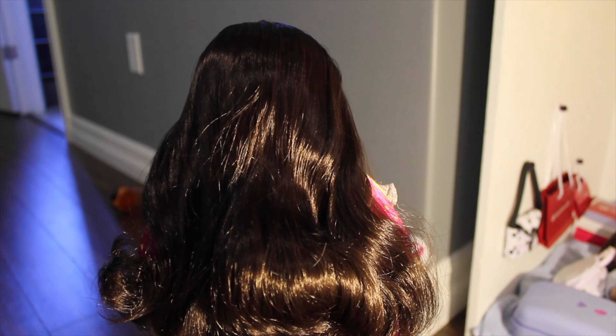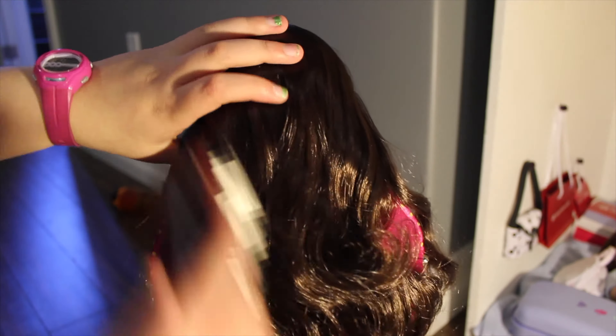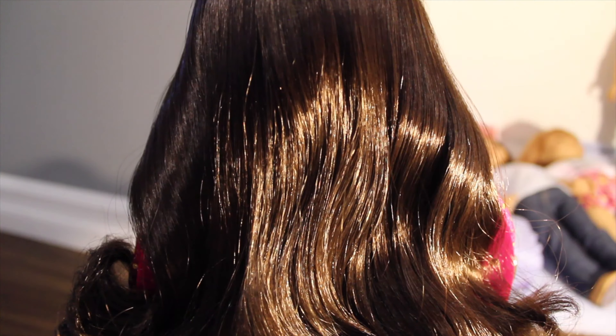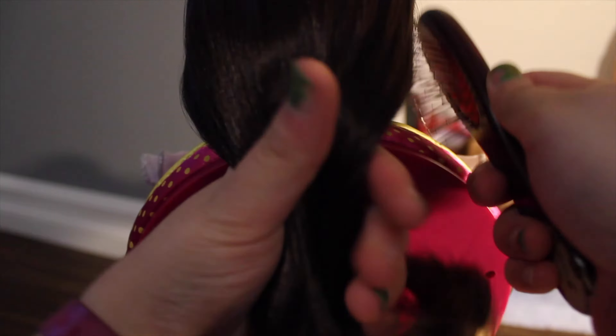Like any other hairstyle, the first thing you're going to do is just brush her hair out. Now, you're going to take all of her hair and you're going to gather it in the back as you are doing a ponytail.